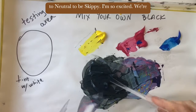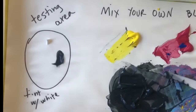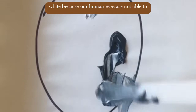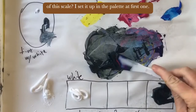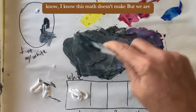Add some white to the testing area with your palette knife. Use white because our human eyes are not able to see all of the darks — you've got to add white so our eyes can see the warmth or coolness of it. This is a good black. One, two, three, four, five are the levels of this scale. I set it up on the palette: one plus three equals two, one plus five equals three — I know this math doesn't make sense, but we are making art. Anyway, level three is the mid-tone.